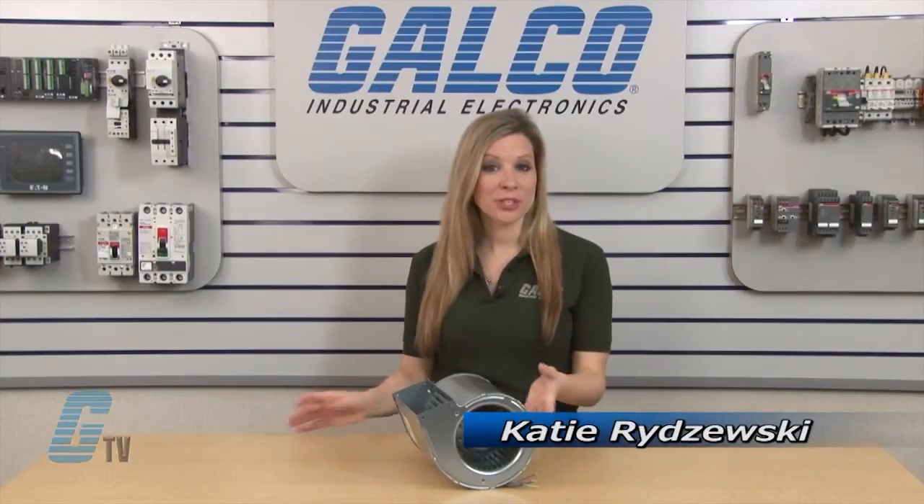Welcome to G-TV. Today I will be showing you the EBM PAPST D2E 133 Series of Centrifugal Blowers.